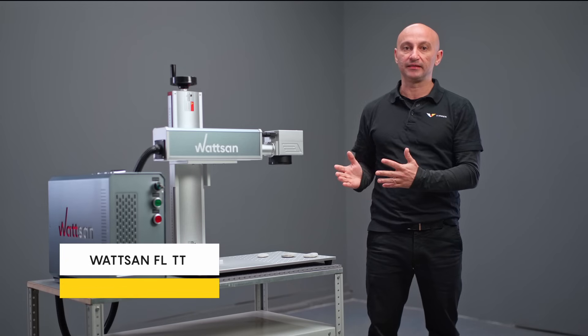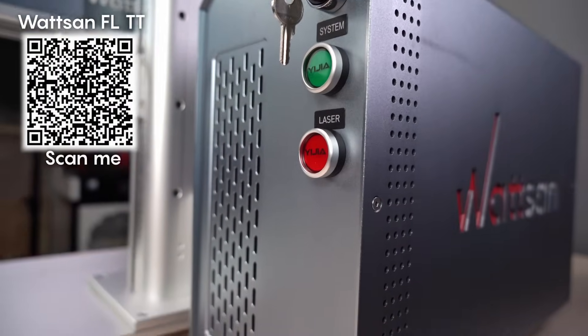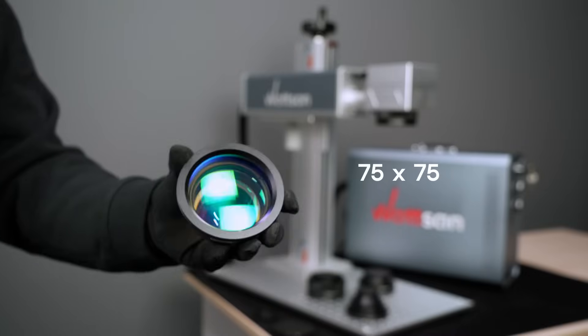What kind of marker do we need? We use a fiber laser marker — the Watson FLTT. For fast work, it's better to use a 50-watt power source. Also remember about the lenses: for this purpose they should be 100×100 or 75×75.